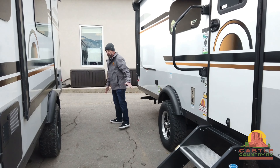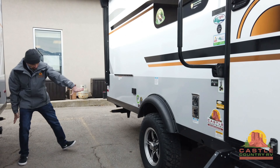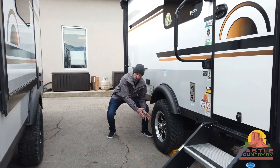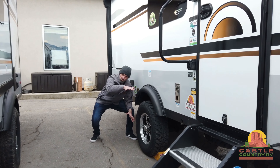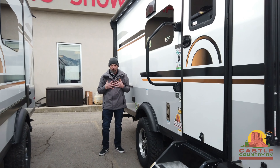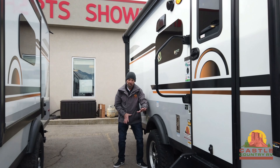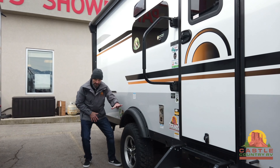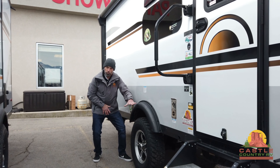Another thing I want to point out about these Rockwoods is you'll notice not only does it have the extremely slick, great-looking aluminum wheels, it's also got an off-road tire, and you'll notice the clearance on this is up just a little bit. I know I'm short — been that way my whole life — but as you can tell, this does sit up higher than your typical trailer. So if you're the type that wants to get out and do a little off-roading, get this trailer literally back into the backwoods where you're off the grid, this is the unit, you guys.